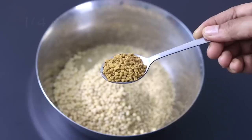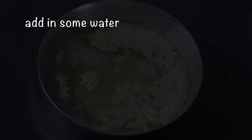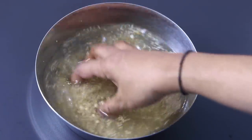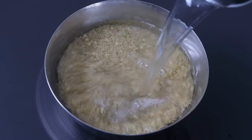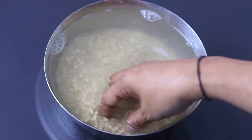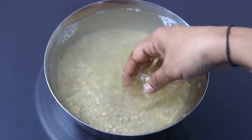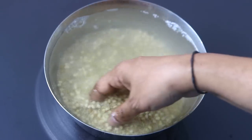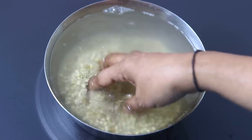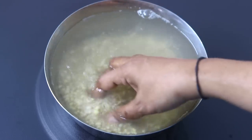Add in one fourth cup urad dal and one teaspoon methi seeds, also known as fenugreek seeds. Add in some water and wash and rinse the millets and dal a couple of times or until the water runs clear. Once rinsed, add in some more water and allow it to soak for at least six hours. Soaking for a longer period will help release the phytic acid content in the millet, which will help in better nutrient absorption and also in easy digestion. So try to soak millets a little longer than you would normally soak rice — at least six hours of soaking is ideal.